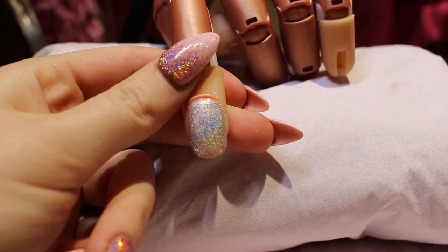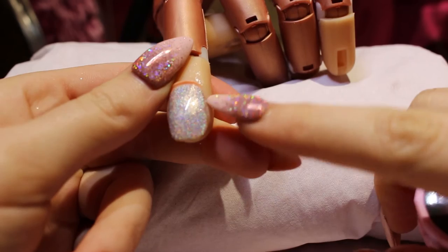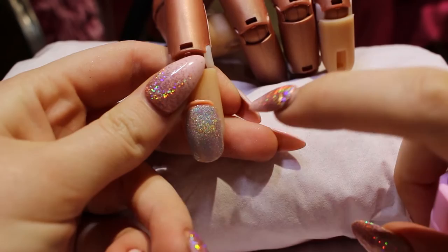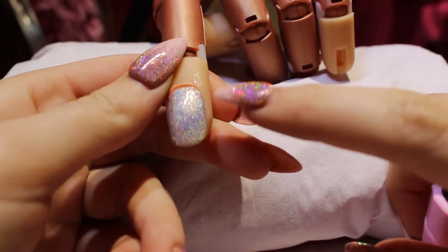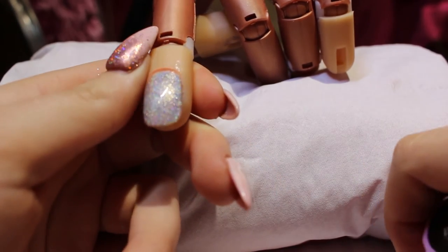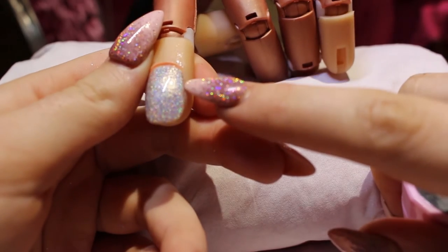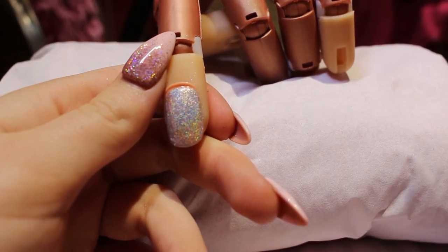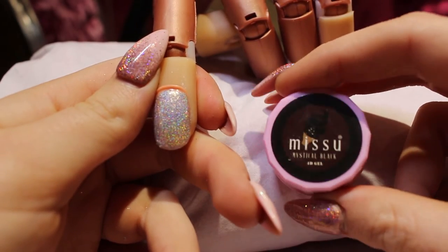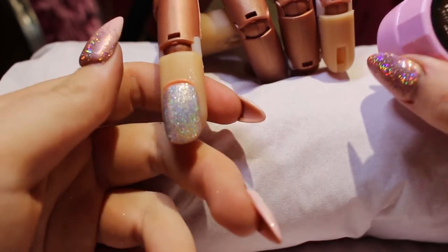I've just done two coats of my colour. Quickly, if you haven't checked out these holographic polishes before, I definitely would - the holographic ones are beautiful. It's a bit like the holographic powder that you can get but without the hassle, so it's a lot easier, and they do different colours which is obviously really great. Anyway, getting back to the tutorial - now I'm going to come in with my Miss You Beauty mystical black 4D gel and I'm going to sculpt the bra first.